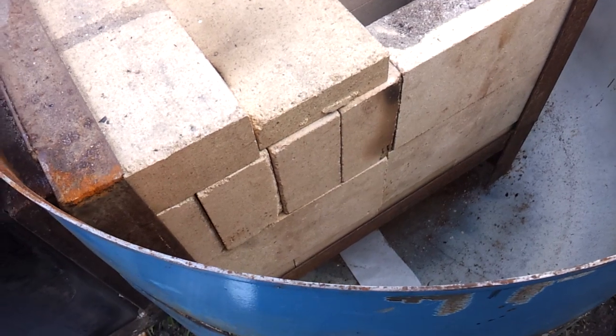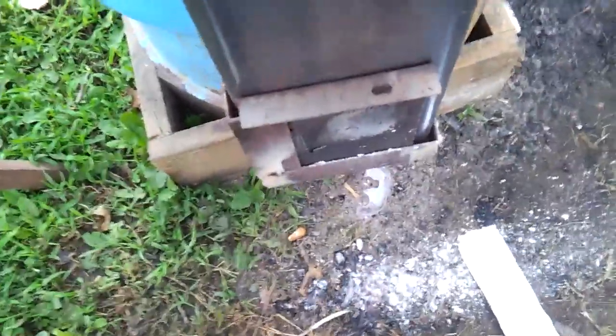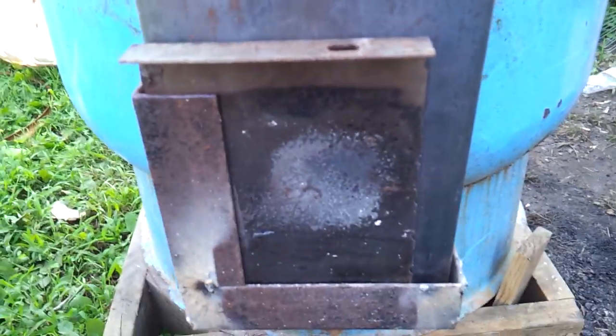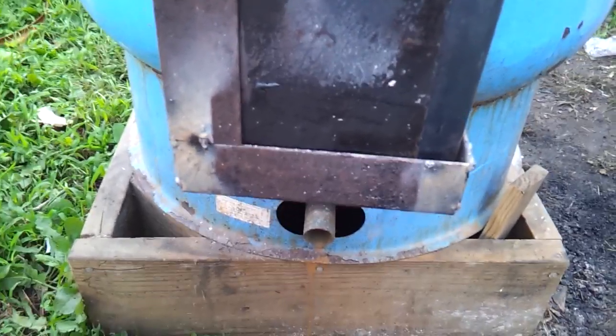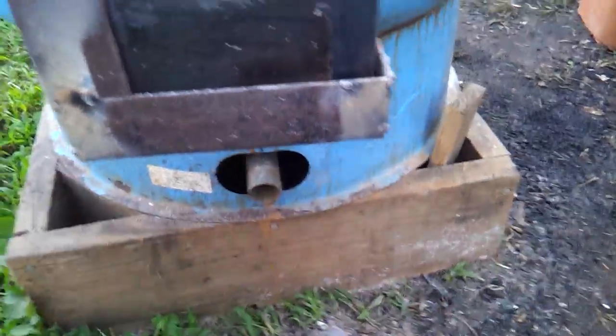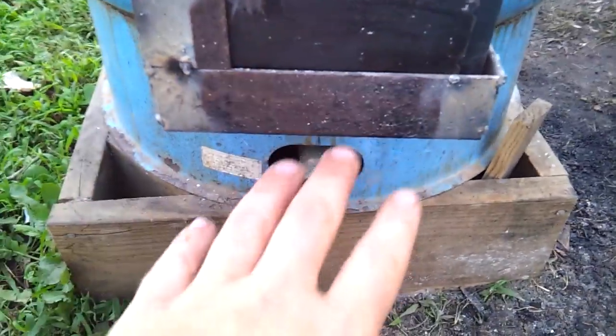I need to finalize the connection here and get the fire brick all mortared in so there's no air escaping. I'm going to finalize the back door — I don't like the sliding apparatus, I want something more substantial. Also, this should have an ashtray in it so that if you open it during operation, any hot coals that may be there fall right in.